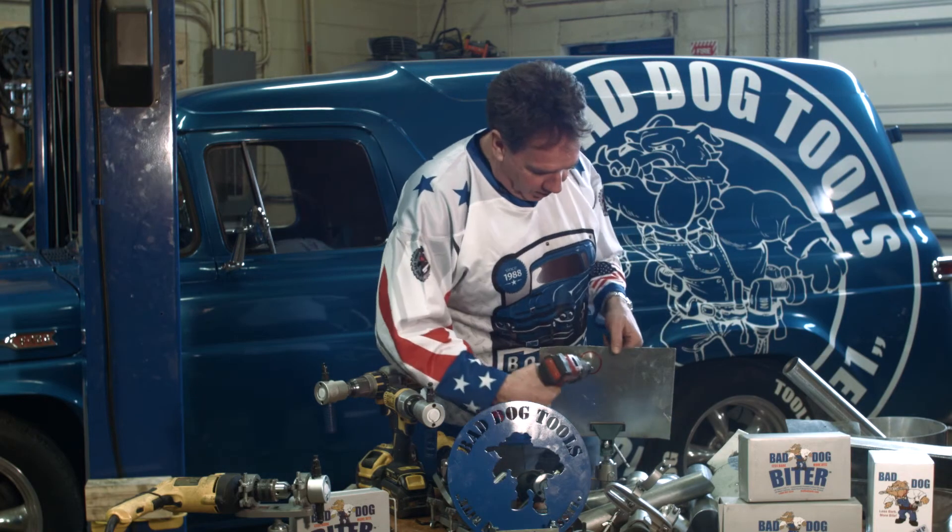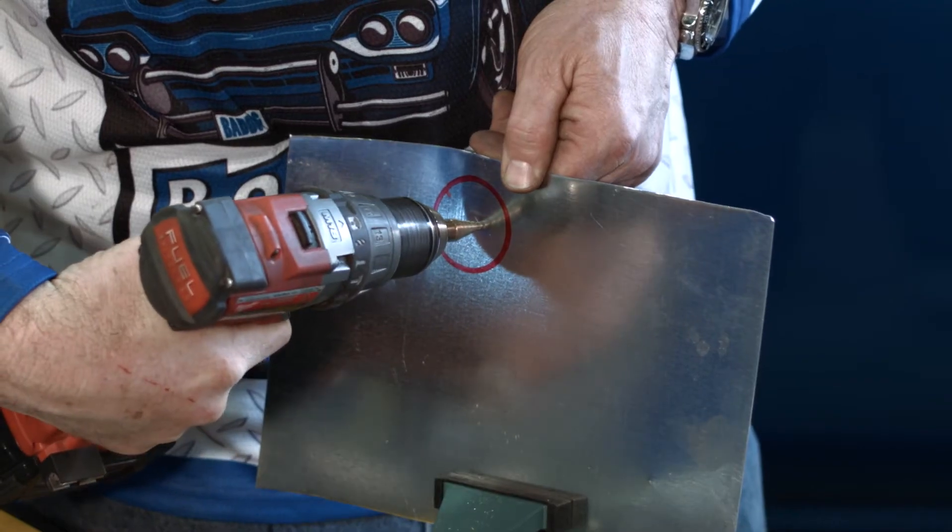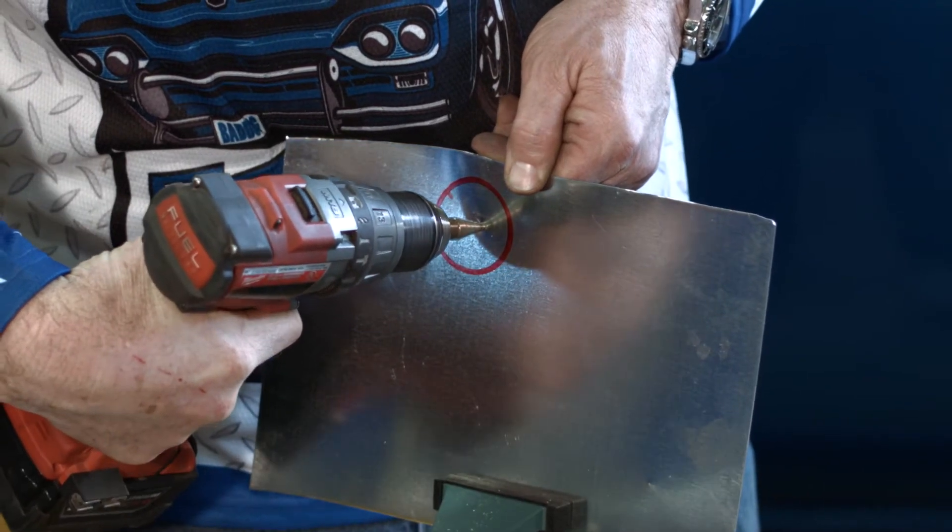Get yourself a step drill or any drill. Up to a half inch hole is what you need. You can make it with three-eighths.